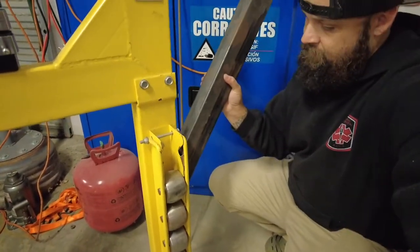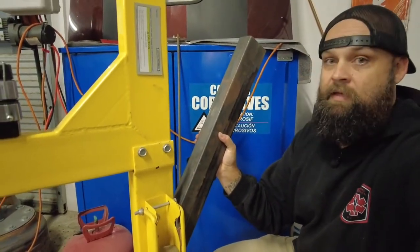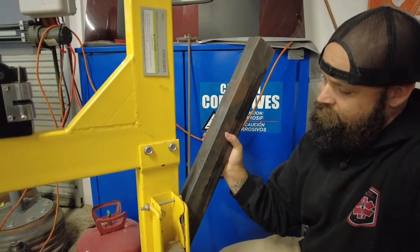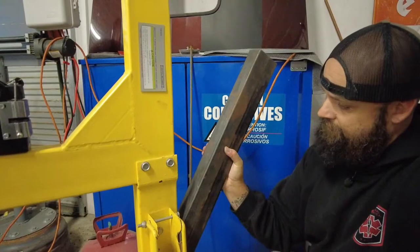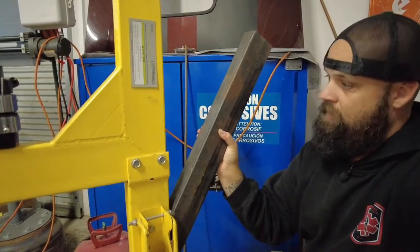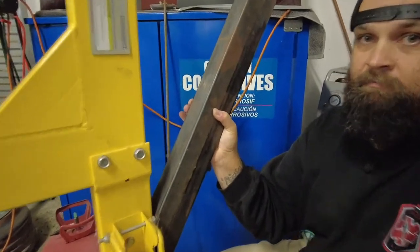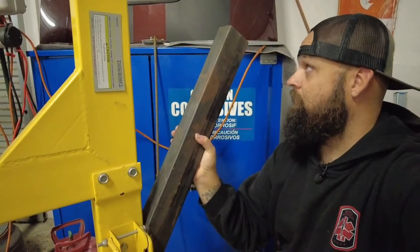My idea is to bring it up off of here like so, and then cut the top of that thing flat and make it like a table sort of. It may need some supports between here and there. Let's get this thing mocked up.